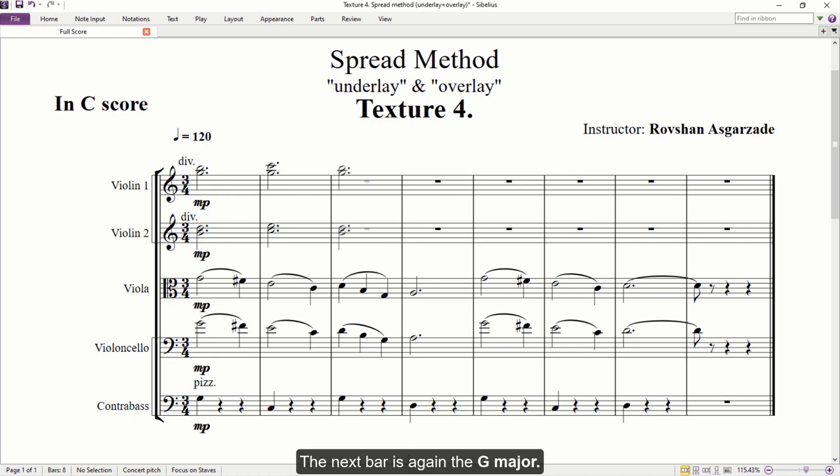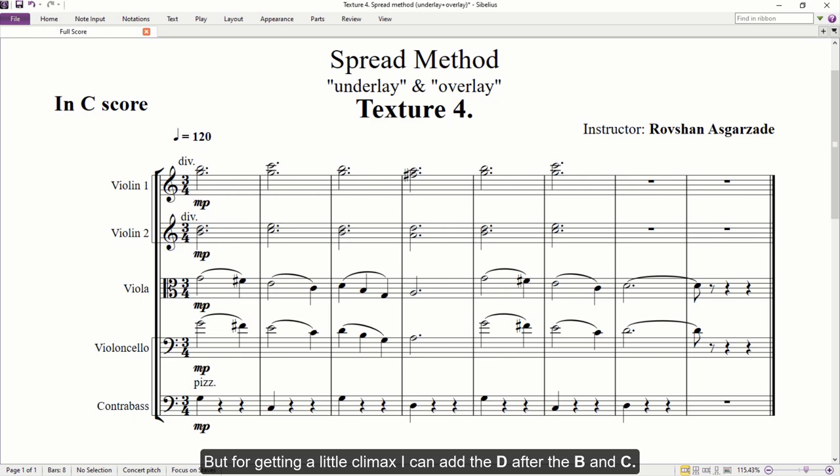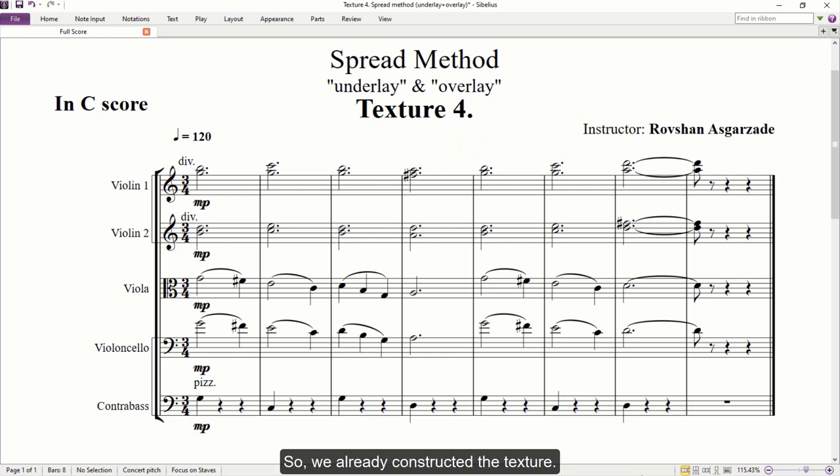The next bar is again G major, then the harmony goes to D major. The following bars are the same as the first and second bars. The top note of the last chord can be either A or D, but for getting a little climax, I can add the D after the B and C. So, we have already constructed the texture.